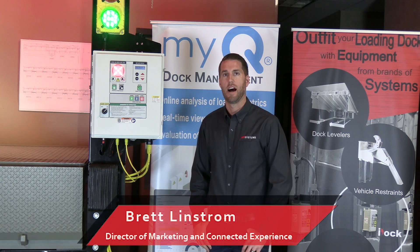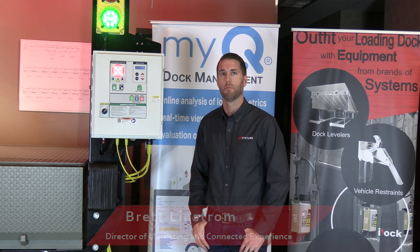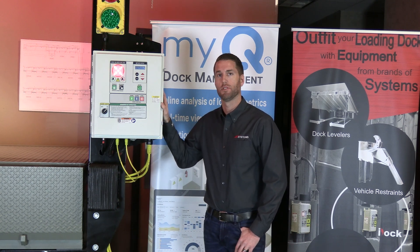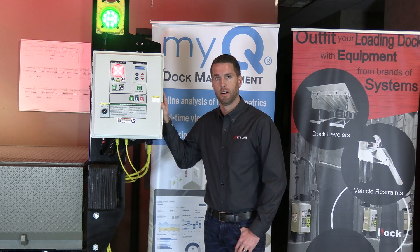Welcome to this video of our iDoc controls available from brands including Power Amp, Meguiar, and DLM loading dock equipment. These iDoc controls come standard with any light communication package from those brands, often with a vehicle restraint interlocked with a dock leveler and door controls as well.